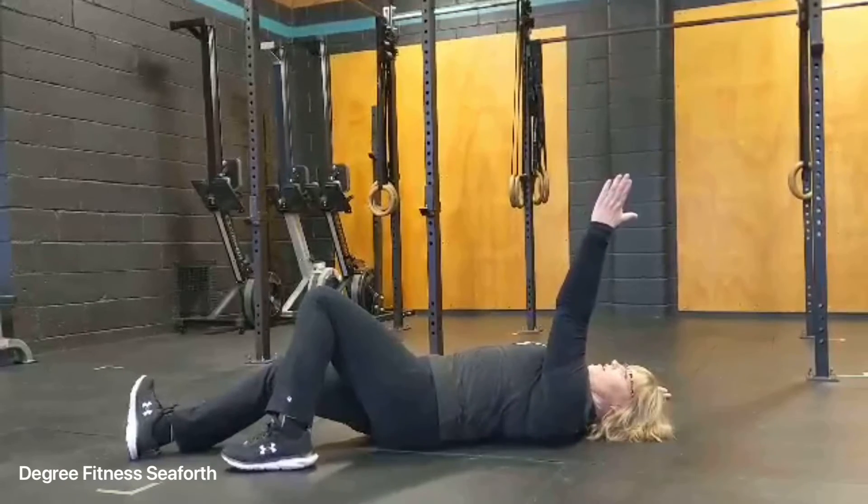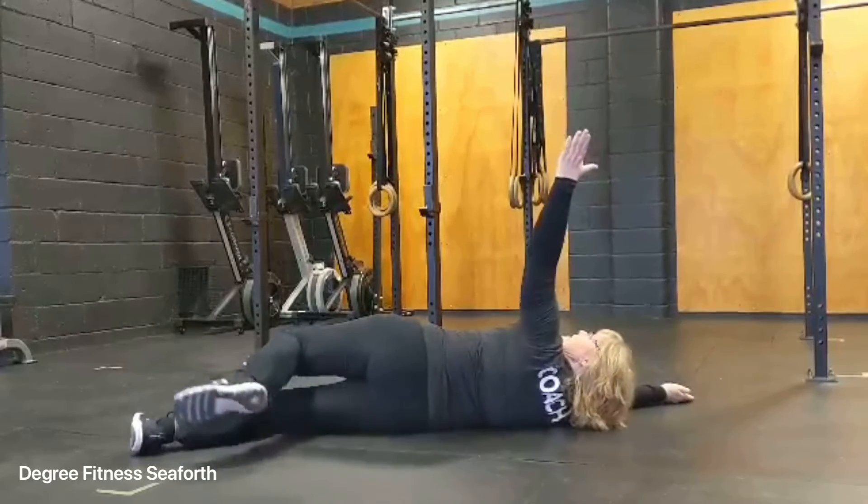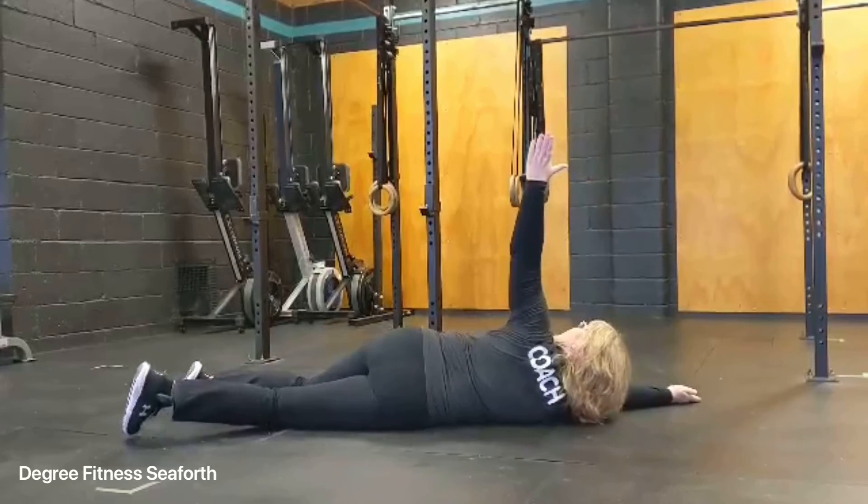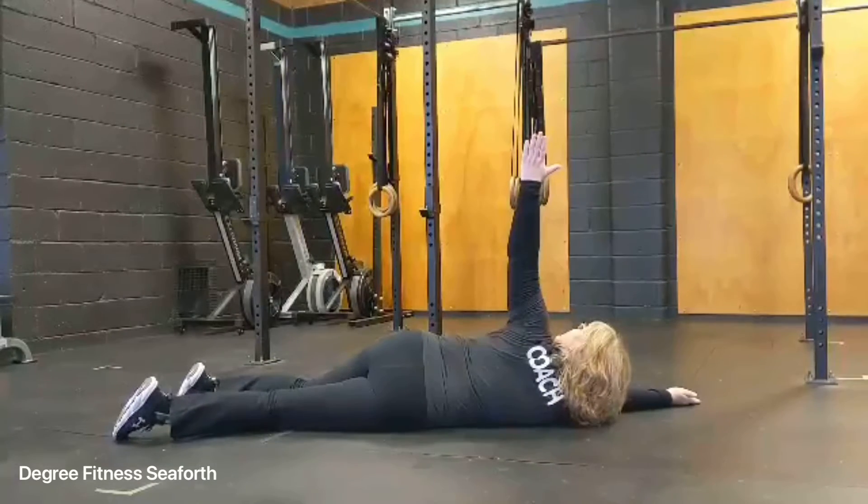This arm is going to stay up. You're going to push yourself over. Your top arm is going to stay straight — reach into the side, push the opposite, push your hips to the ground.